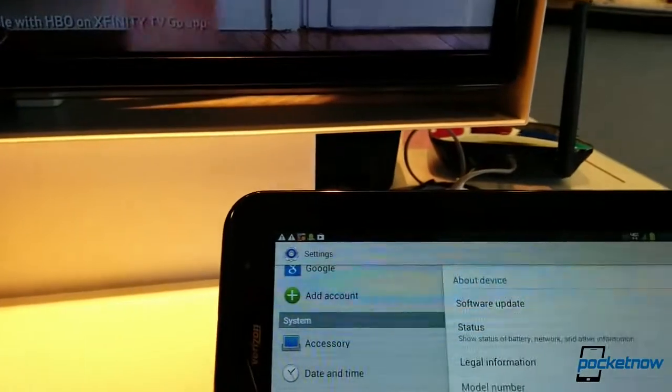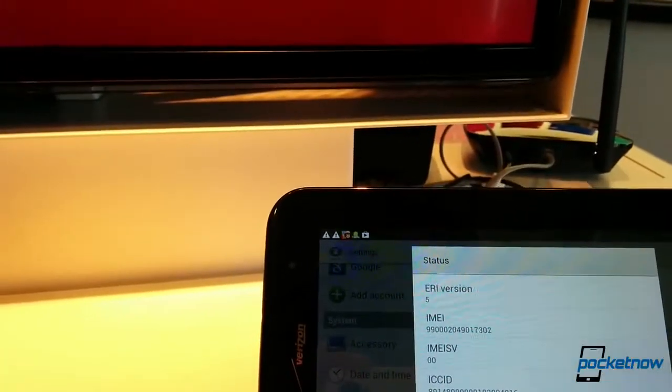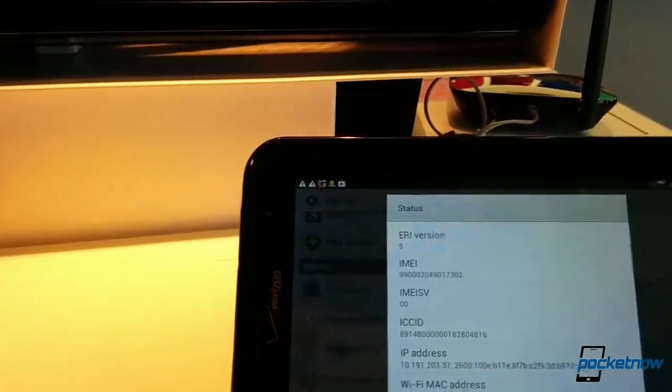The problem is Verizon is old school. They really want you to have a device that they've qualified and certified to work on their network, but really all you need is a data SIM that you can pop into your Nexus 7. It should work just fine, but it doesn't — and the reason is it needs to activate, and that activation process is tied only to IMEI numbers that Verizon has qualified. They have blocks of these numbers, and the Nexus 7 isn't one of them.